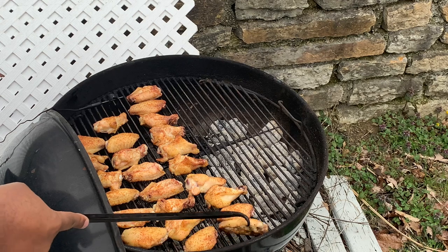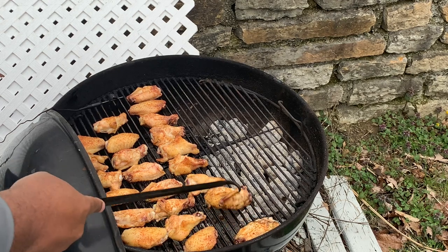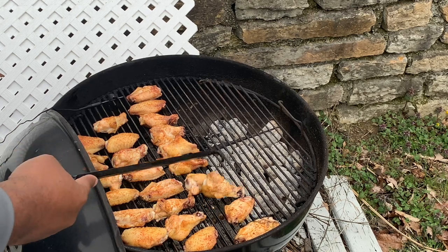I keep trying to see if I can use this pigtail to flip these wings over. It's not really being successful, but I know that it can work, and it does a good job of not smearing all the rub. I'm trying to get better at this.